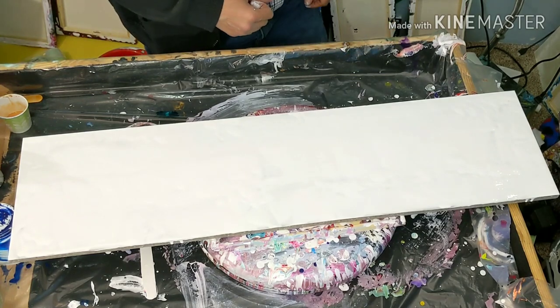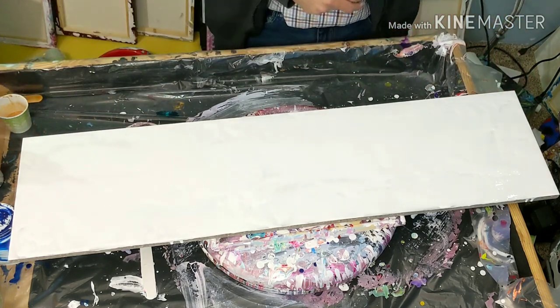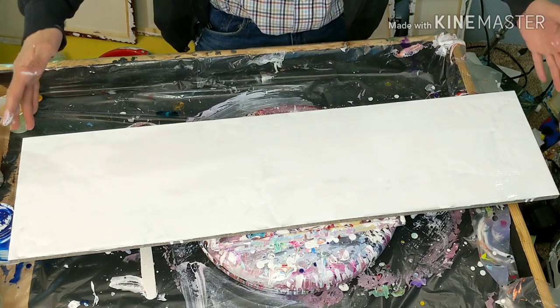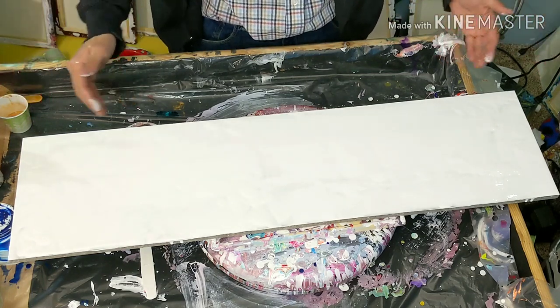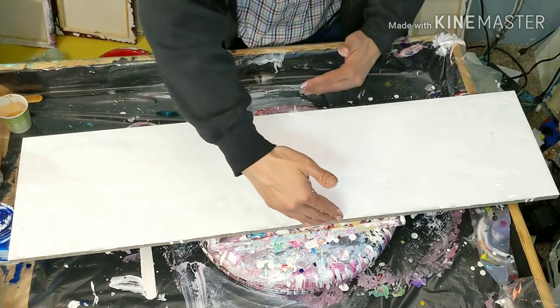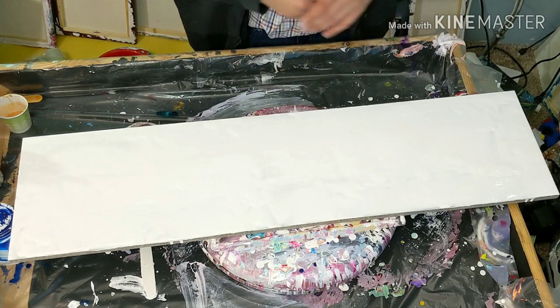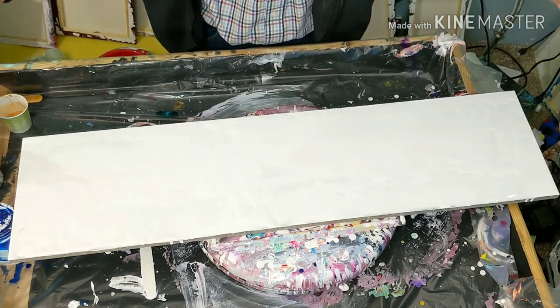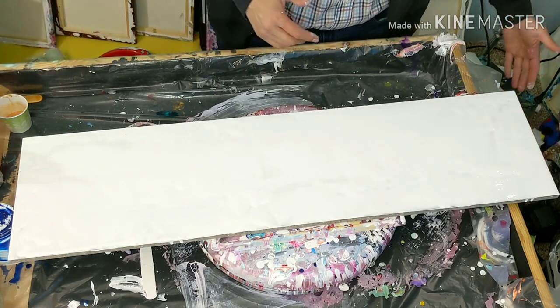Hi ladies and gentlemen, welcome back. If you are new here, my name is Carlos and I like to play with paints. So here we have a big piece of Corian. I don't have my tape measure so I couldn't tell you how long it is — it's about that long and about that wide. I will grab the measurements because I'm pretty sure some of you are gonna ask how big it is.